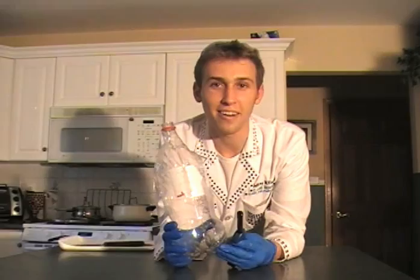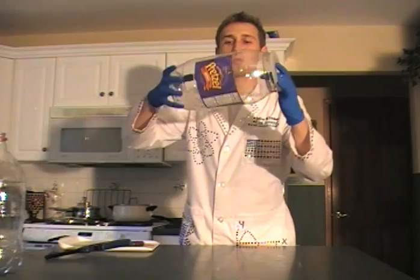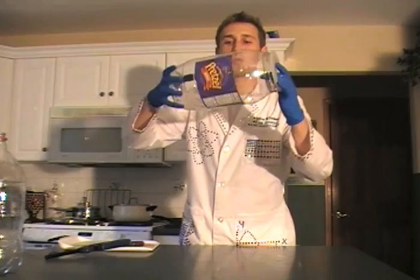Let's try it one more time with a bigger bottle. Here I have an empty pretzel container and I've cut a hole in the top. Pour in a little bit of alcohol, swirl it around to cover the edges, then pour it out — otherwise you'll have a fire you can't put out. You want just a little bit of alcohol and oxygen. Three, two, one...